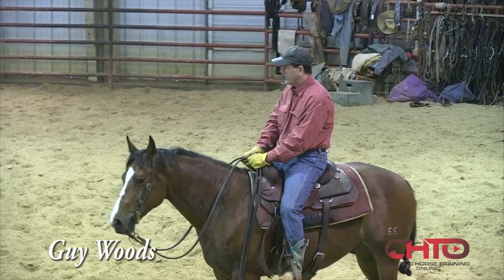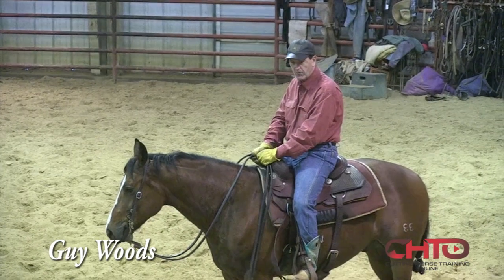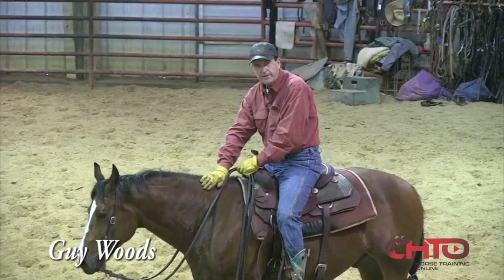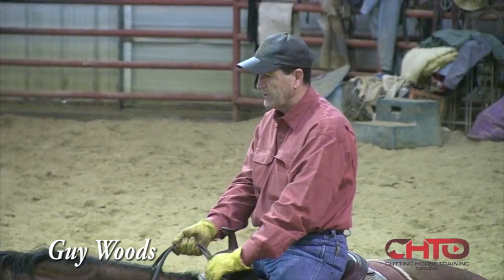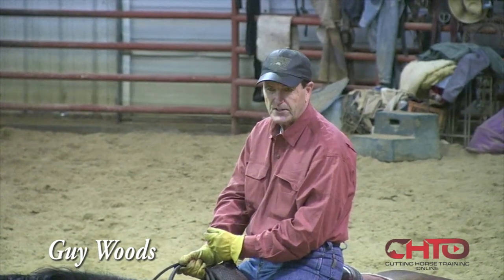A horse that goes to cheating on you, like your weekend horse that won't get all the way to his ends — maybe he's flipping in, starting to cheat too much. A common problem when you show one a lot is they get to cheating on those ends.